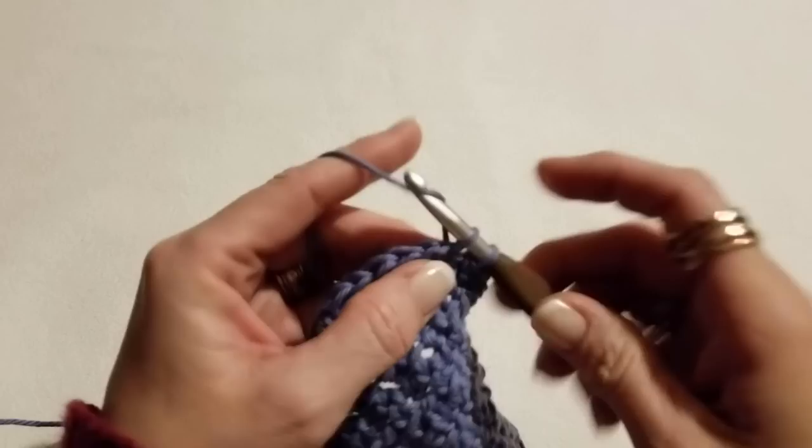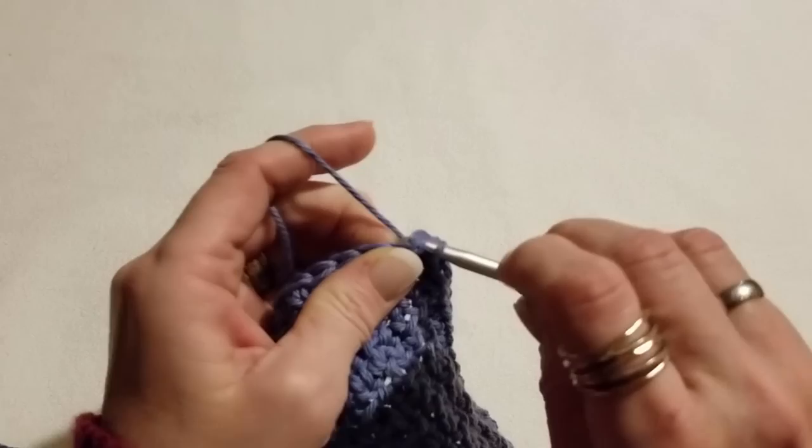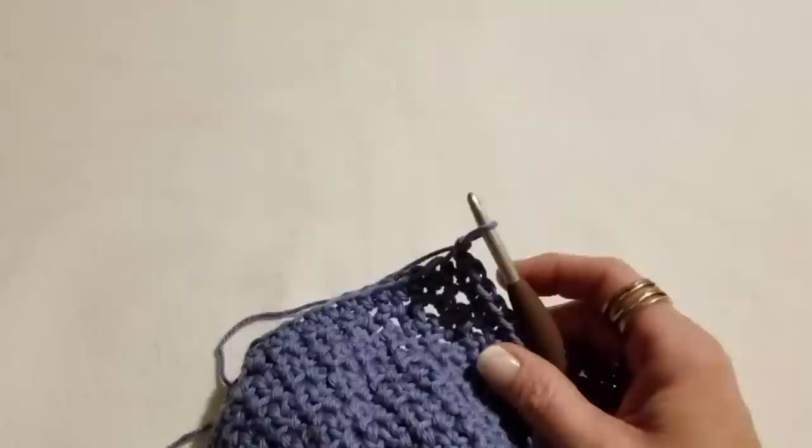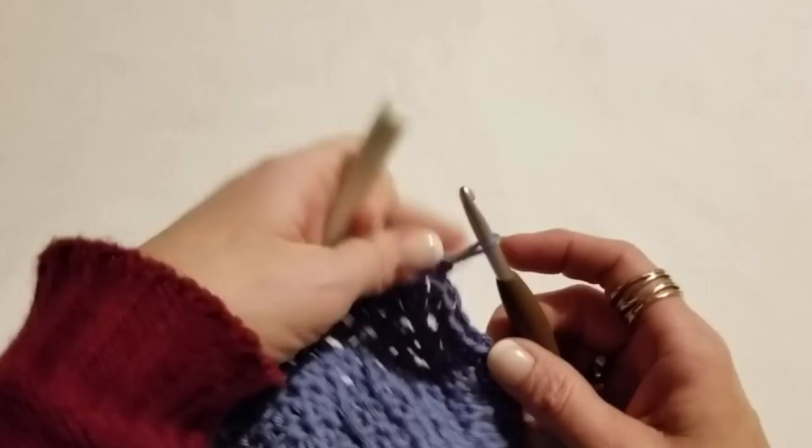We get to the end of our project — that one stitch right here — and we're going to do a slip stitch right there in that corner. Then cut your yarn and pull that through to secure it.